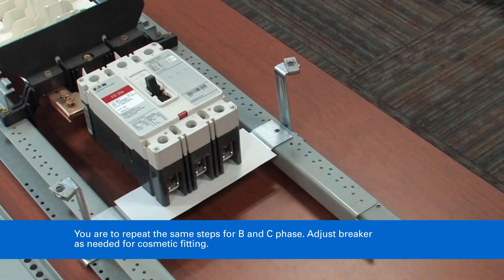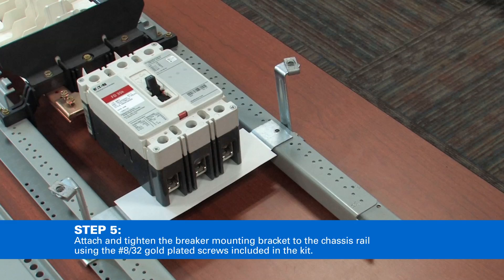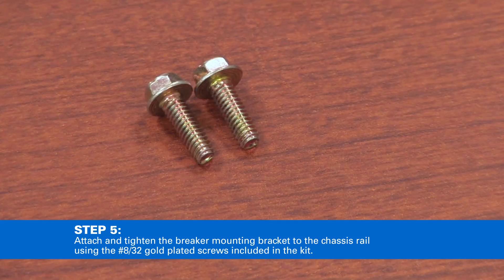Adjust the breaker as needed for cosmetic fitting. Then attach and tighten the breaker mounting bracket to the chassis rail using number 8-32 gold-plated screws included in the kit.